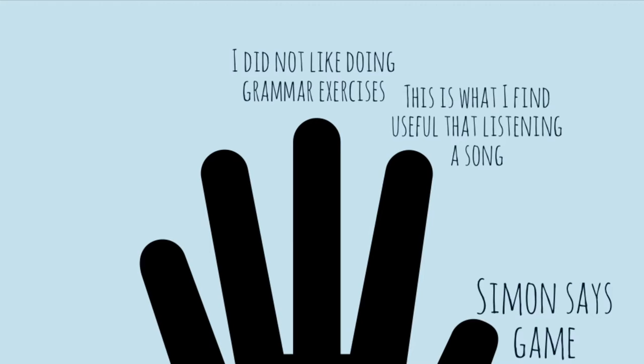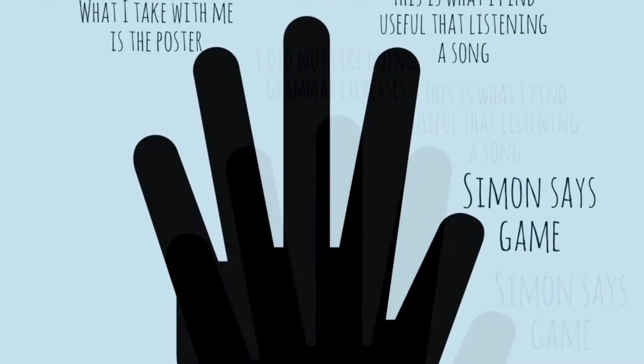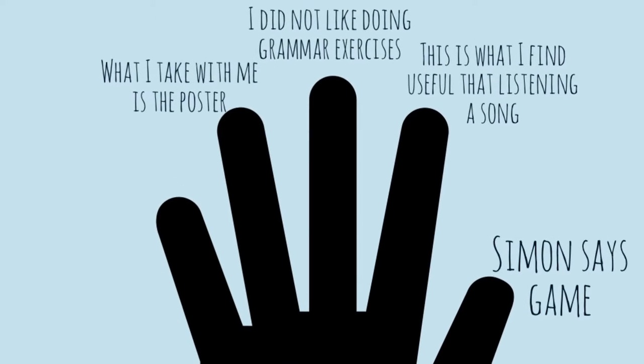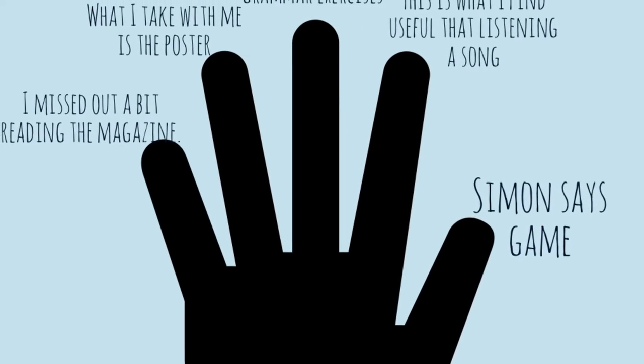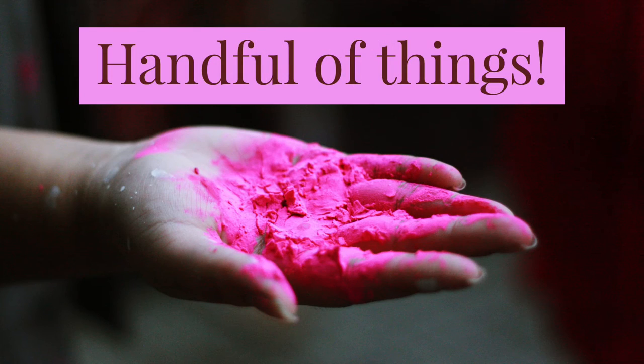The middle finger is what you did not like. The ring finger is what you take with you. And the pinky finger is what you missed out a bit. Now your students have a handful of things to say.